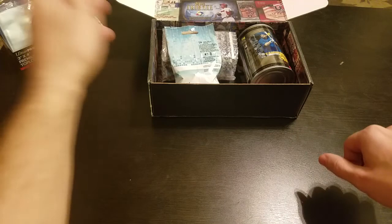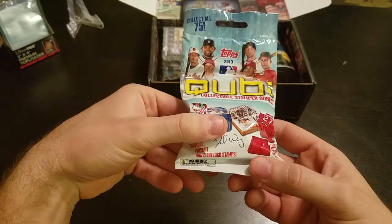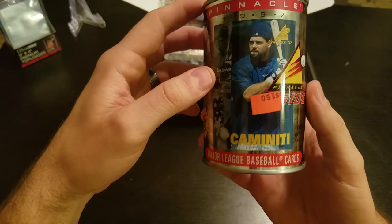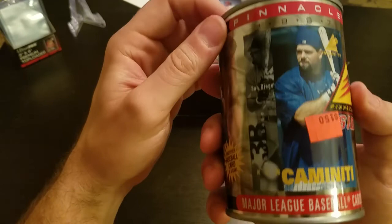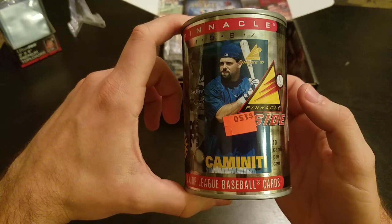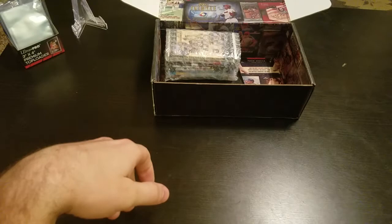I've seen these in all of them before — these are called the Cubies, it's like a little stamper. I'm probably just going to leave this for now. And then there's the Pinnacle card in a can — I believe that's Ken Caminiti on the front. You get 10 cards per can, you have to bust it open with an actual can opener. I might leave this as a cool novelty item since it might be worth more sealed. This looks like it's from '97, so it's already about 21 years old — the first baseball card ever in a can.